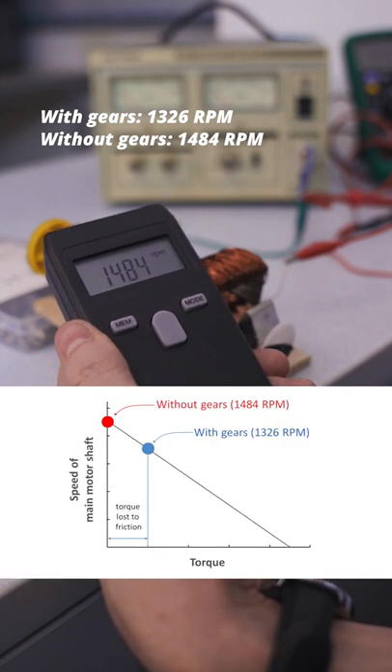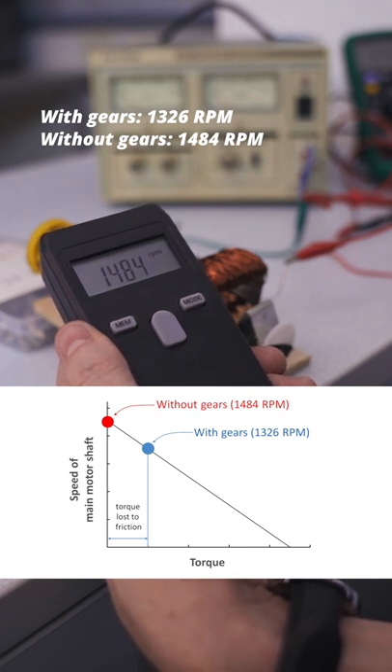The reason why the motor spins faster without the gearbox attached to it is because of the mechanical losses introduced by the gears.